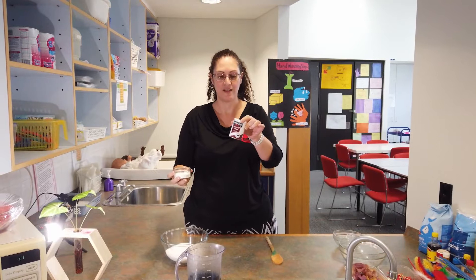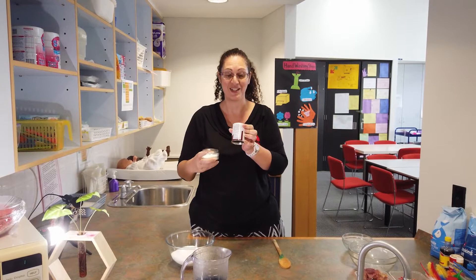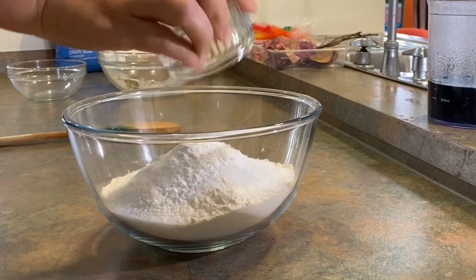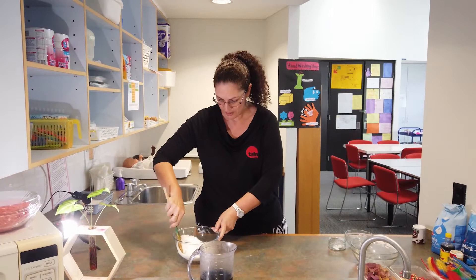Cream of tartar is something you can buy from your supermarket — it looks like this. The added bonus is that cream of tartar actually has the Play-Doh recipe on the back, so you don't need to worry about Googling it. You can follow the recipe on the cream of tartar. So we'll pop our cream of tartar in, and I'm just going to give the dry ingredients a bit of a mix.